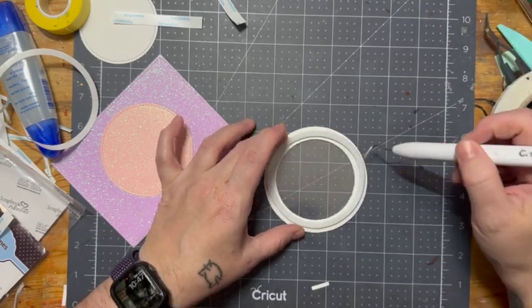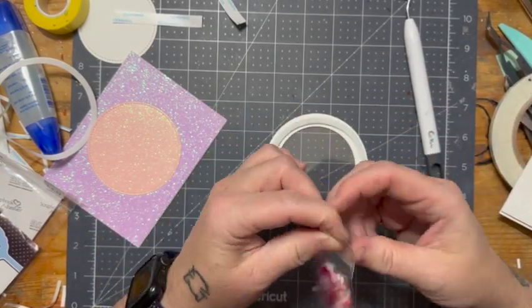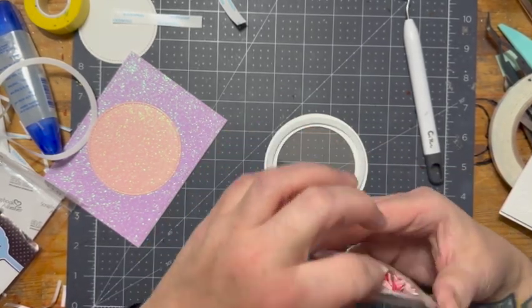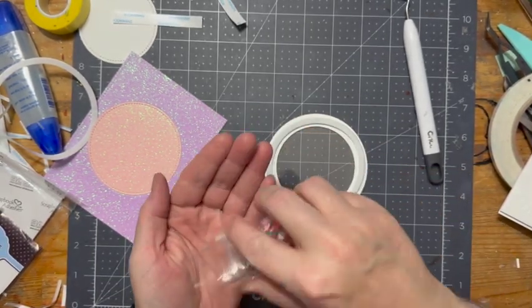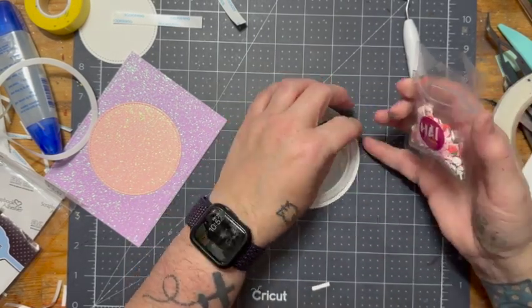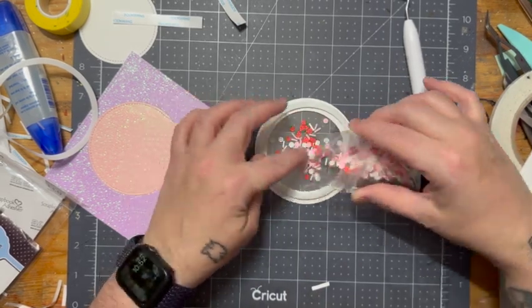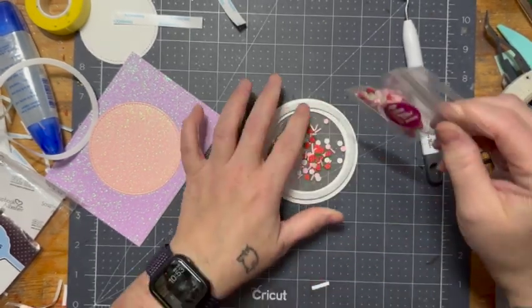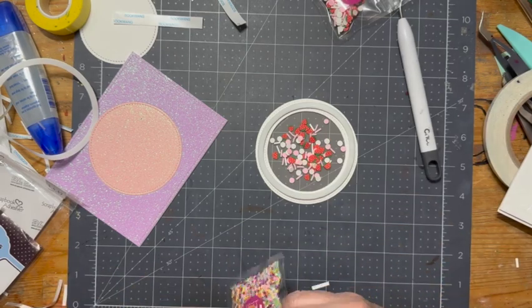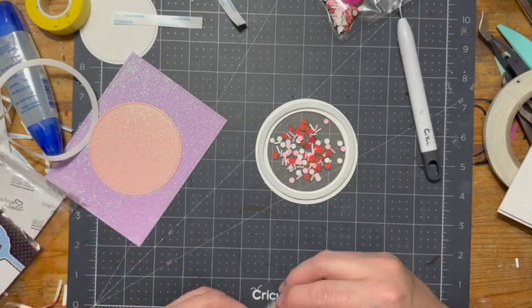These are the clay bits that I'm going to use in the shaker. As soon as I can get them open — my fat fingers don't want to work — I'll dump a little bit in. It took me a while to figure out which ones I wanted to use because there were just so many of them. I go back and look to see what else I have — maybe I'll throw in some stars.